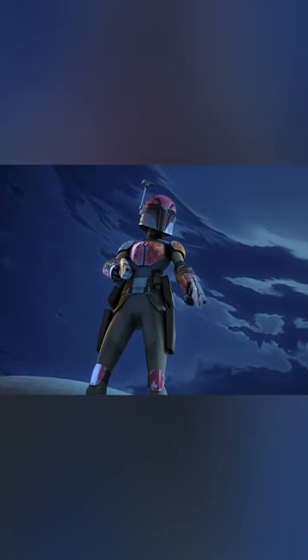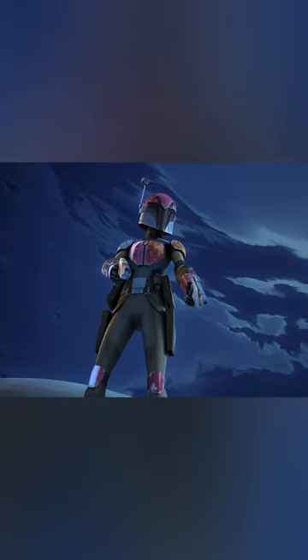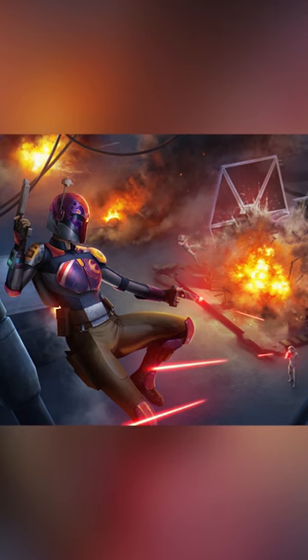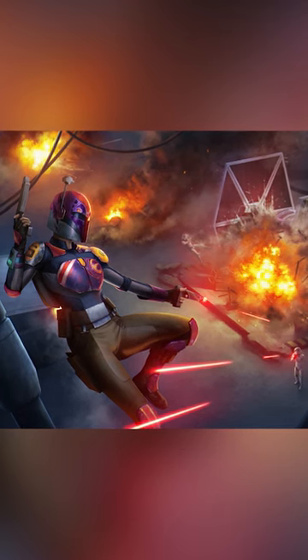Few things in Mandalorian culture are as sacred as the armor that adorns their bodies. The same can be said for Sabine Wren's armor, which is at least 500 years old. Created in roughly 501 BBY, Sabine's armor was forged by her ancestors and then passed down from generation to generation.